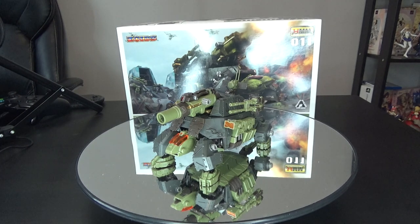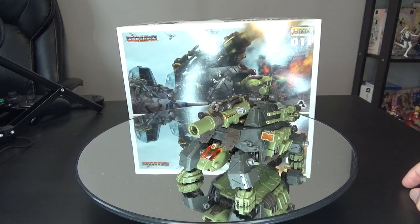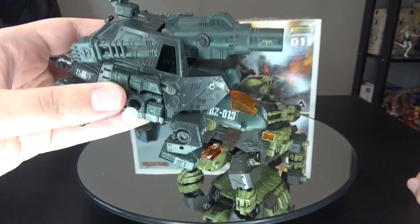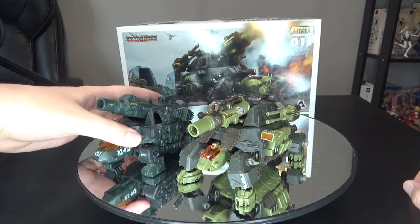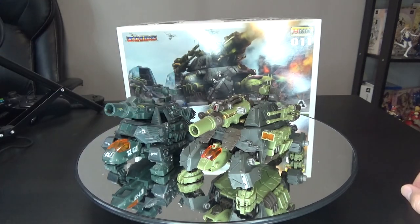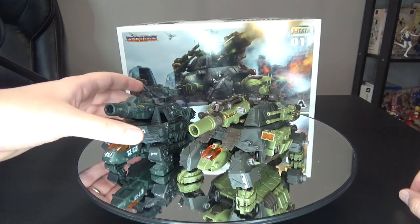Moving on to the model kit itself — originally the Cannon Tortoise was released as a small wind-up kit in the original 1983 OJR line, and it had the exact same color scheme as what you're seeing here with the HMM version. Comparing it side by side to the Hasbro version — which is identical to the NJR version — this is the original wind-up Cannon Tortoise. It's a bit dusty, which adds a nice weathered military look. The original '83 version has contrasting colors with sort of OD green, so you can tell pretty easily which is the vintage and which is the modern one.